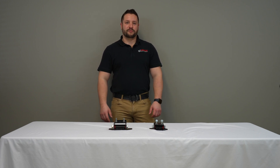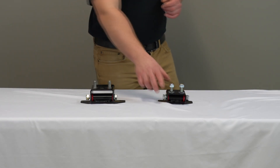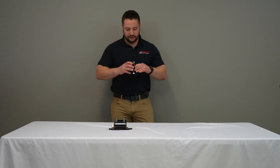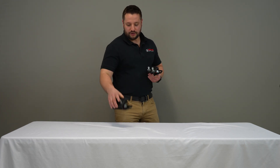Hey guys, Jordan from GeForce Performance. Today we're going to talk about some of our patented transmission mounts. These are both adjustable polyurethane transmission mounts used for GM and Ford applications.